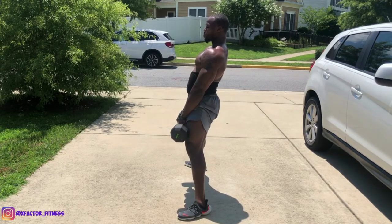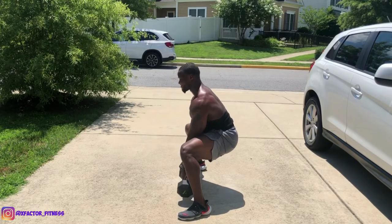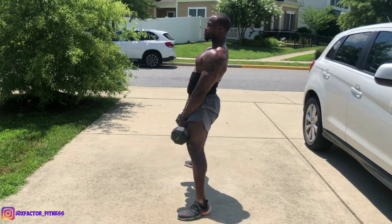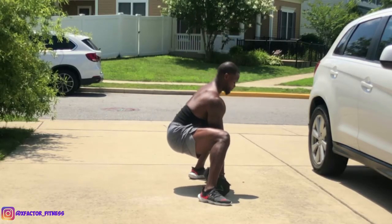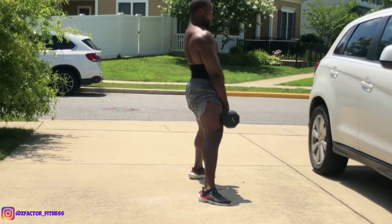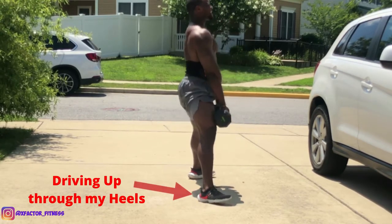When you're bringing the dumbbells back down to the ground, it is not necessary to be in the upright position, but you do need to make sure you do not tilt over too far. Keep your head in a neutral position, in line with your core and your shoulders. You can tuck your chin, but not too much. It's very important to drive through the heels.